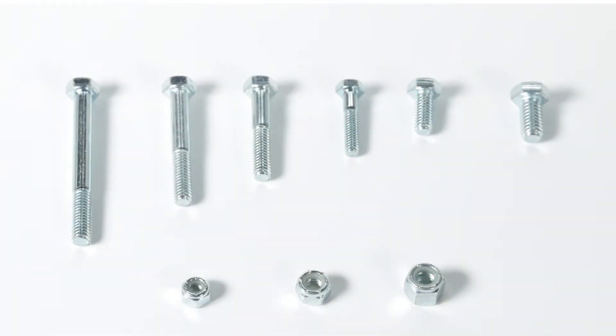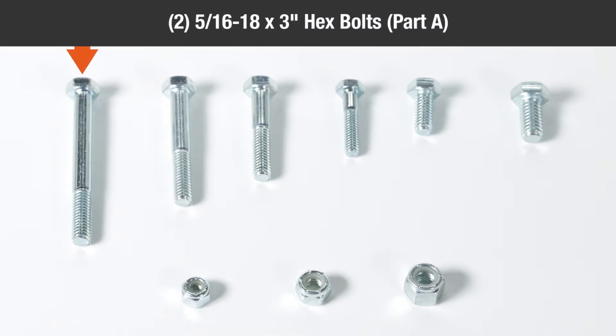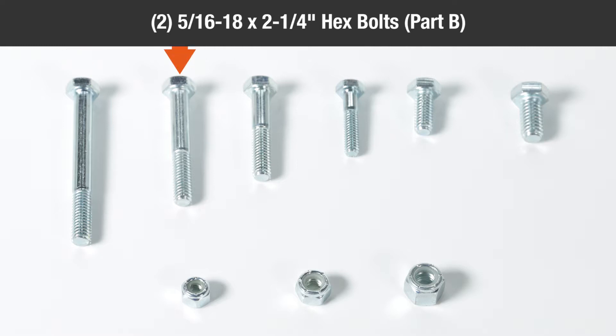In the hardware packages, you'll find two 5/16-18 by three inch hex bolts part A, two 5/16-18 by two and a quarter inch hex bolts part B, four 5/16-18 by one and three quarter inch hex bolts part C.